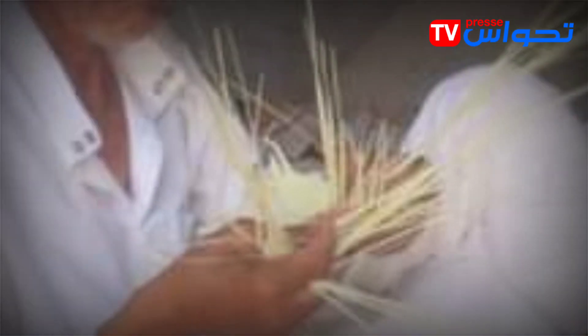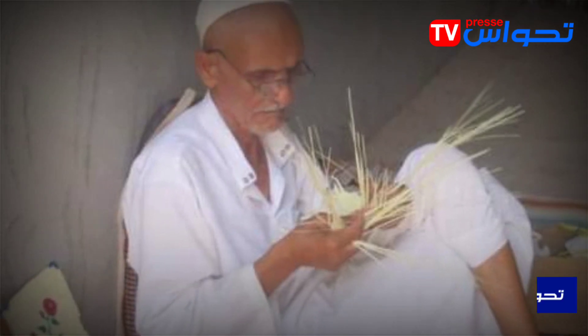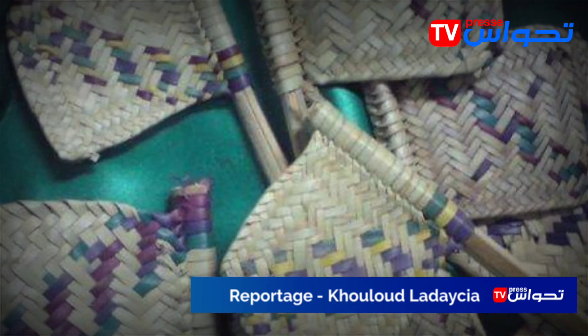Regarding the main work tools in making this fan, the hands and teeth come in first place, while bone stones and stitches serve as substitutes for the needle in second place.